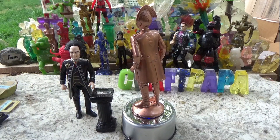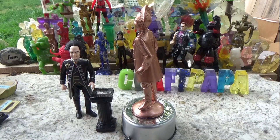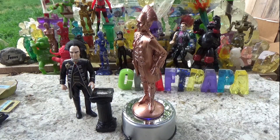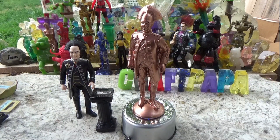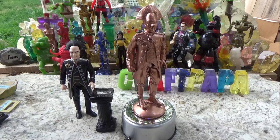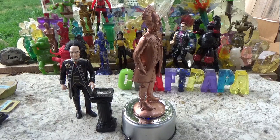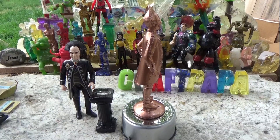All right, and there you have it — the Londo Mollari statue he commissioned of himself. I think it turned out pretty good. Hey, thank you all so much for watching. These videos are really fun to make, and I appreciate you guys coming back. We do these on Fridays, usually two videos on Friday. We'll see you next time. Bye-bye.